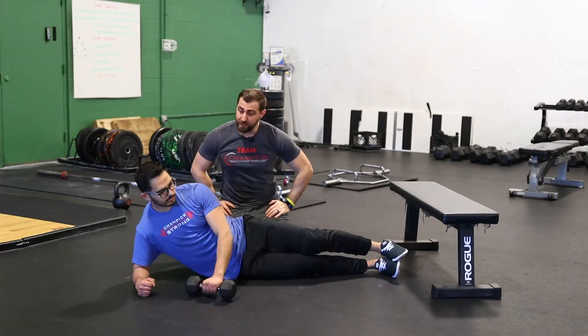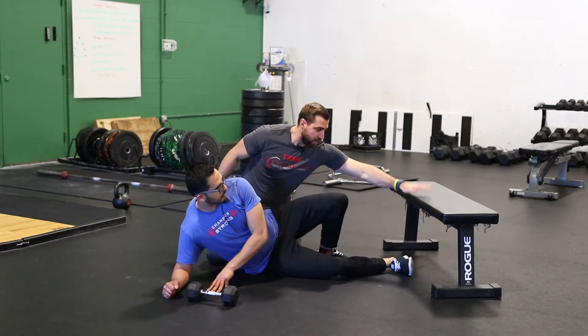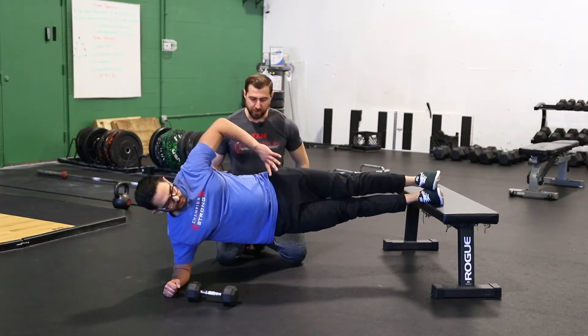The last thing we can modify to make this harder is to go ahead and put your feet up on this bench. Very good.